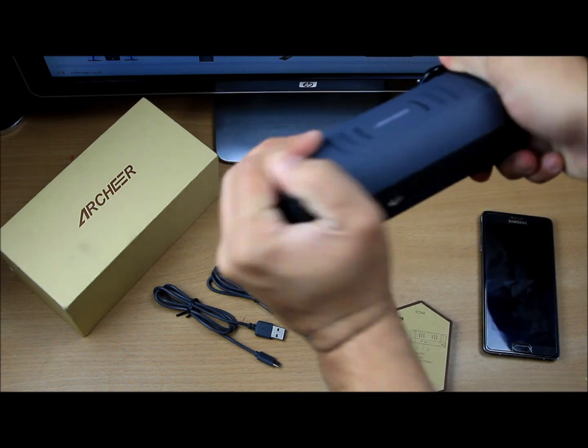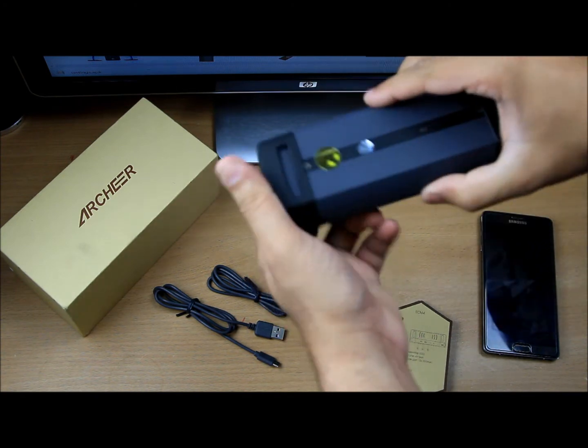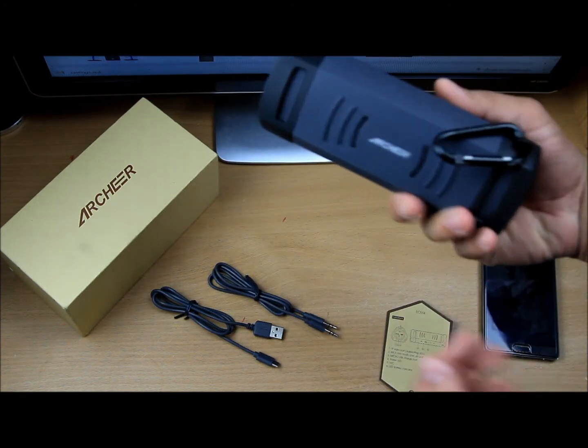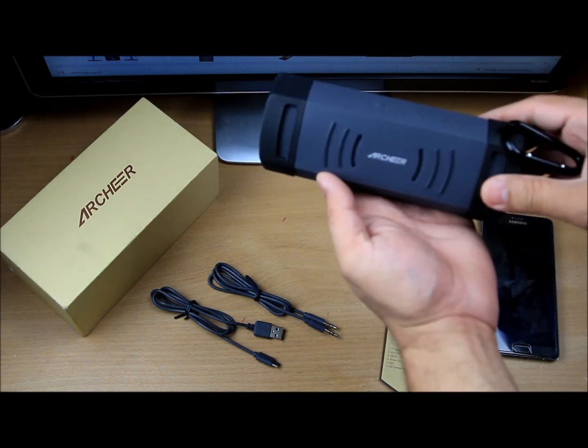As you can see, this is very robust quality-wise. You can do what you want with it — you can bang it like this and it's still pretty good. No problem with this.